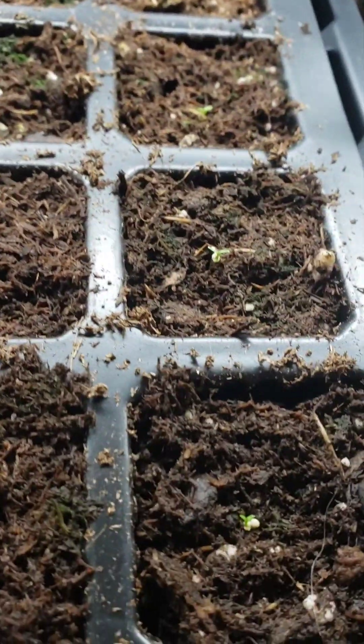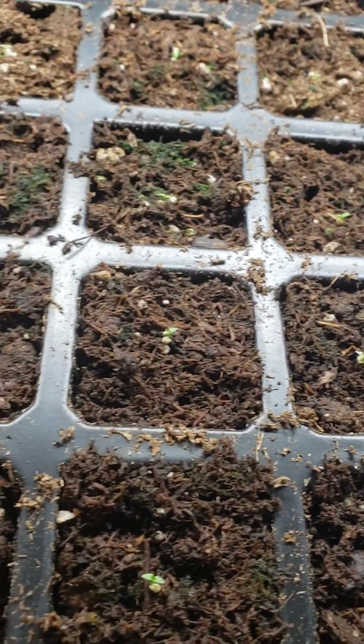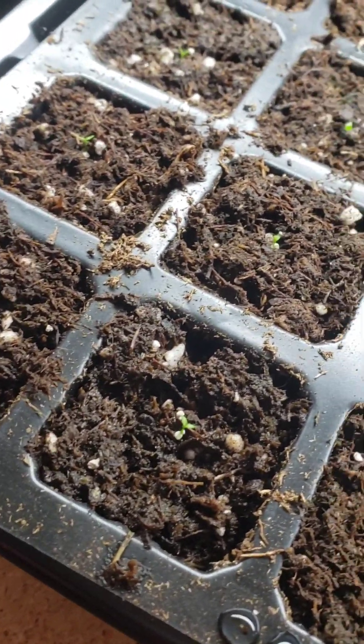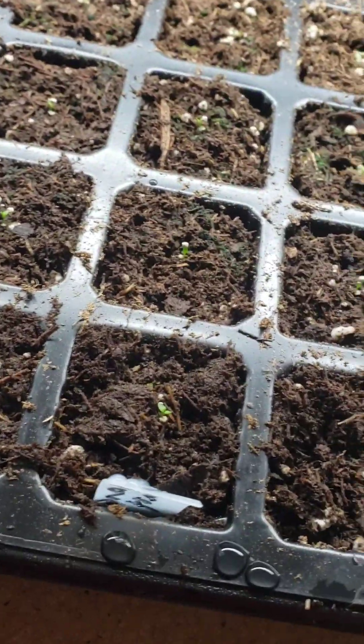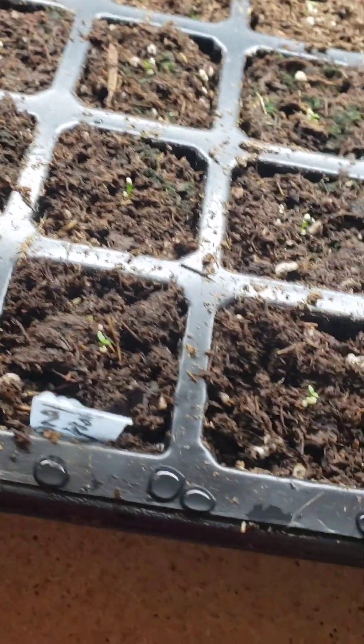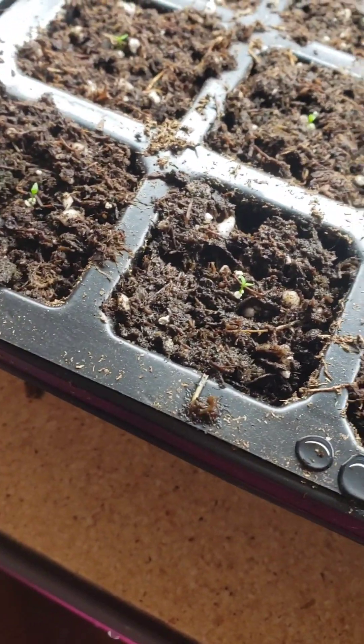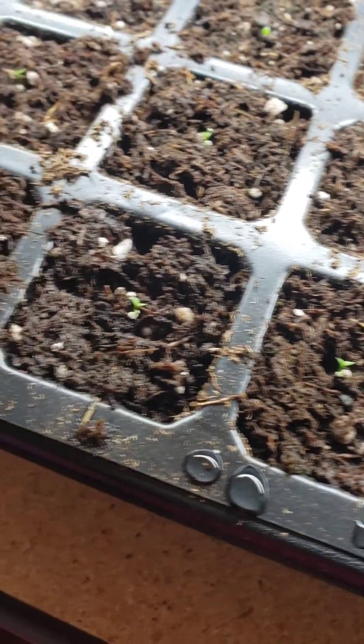As you guys can see, all of them germinated — like every cell — so I'm really happy about this. Starting today, I'm going to just keep the lid off and mist or bottom water.